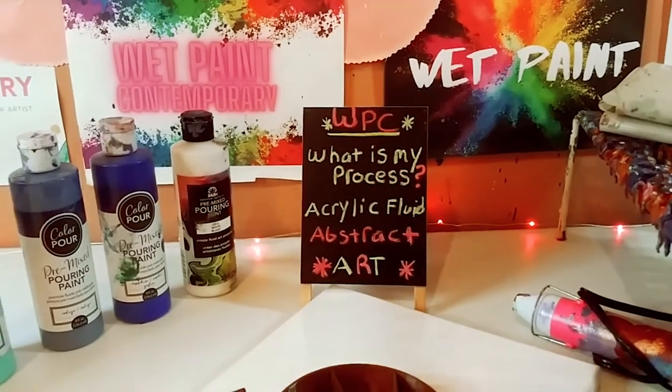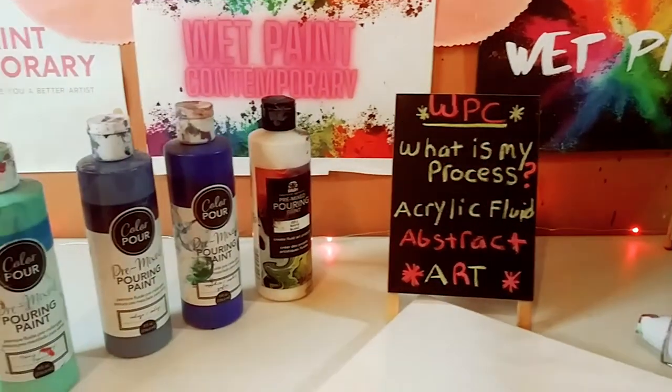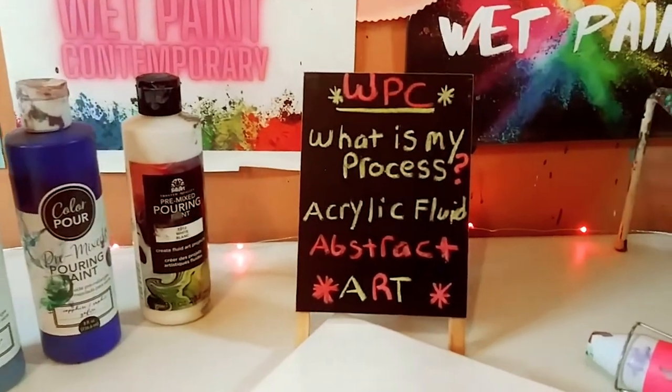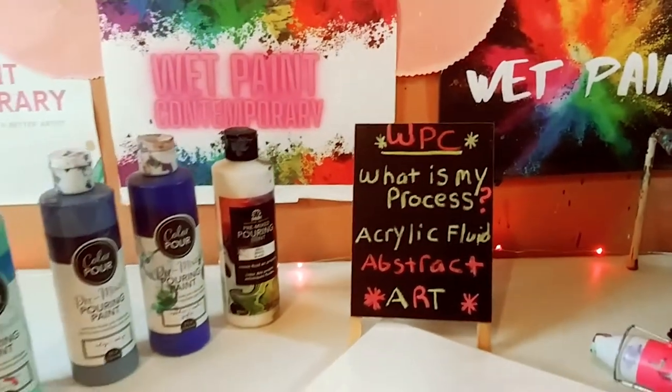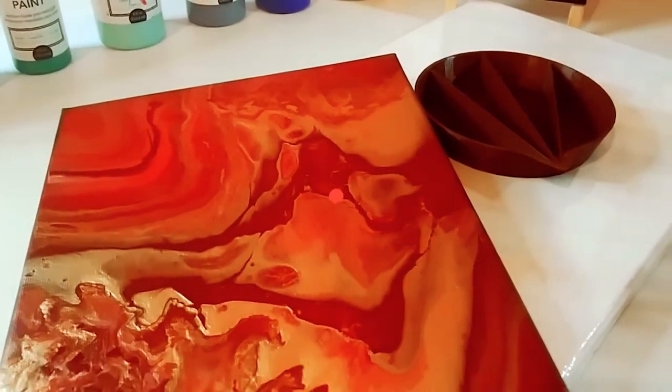Hey guys, it's Marisa. Welcome back to my channel. In today's video, I'm going to be going over my full creative process when I make a fluid art piece. So let's get started.